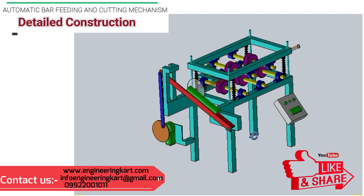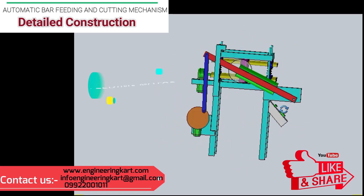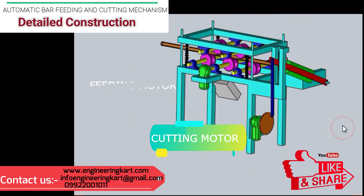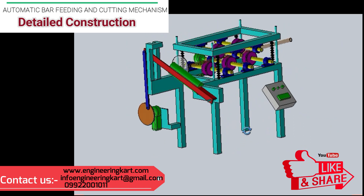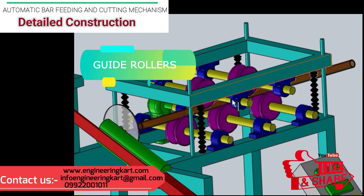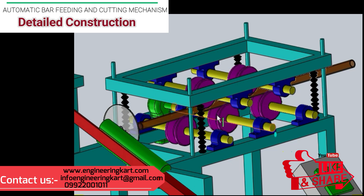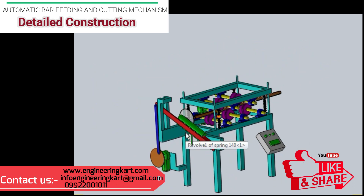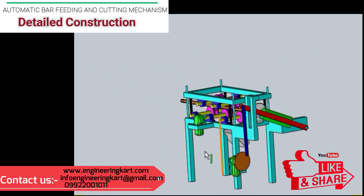In this developed model, two motors are used. The first motor is used for bar feeding and the second motor is attached to the hacksaw cutting machine. To hold the raw material firmly and guide it without slip, guide rollers are manufactured as per the material shape. Tension springs are used to apply force on the raw material as shown in the 3D model. The first motor is attached to drive a roller shaft, and all rollers are mounted on the main frame using pillow block bearings.